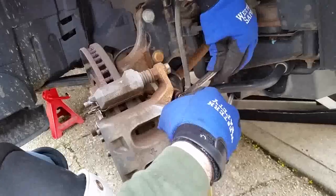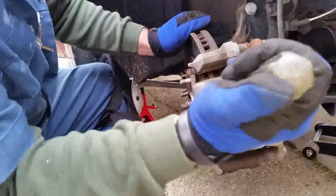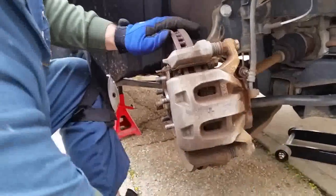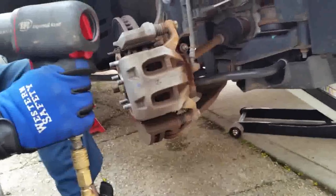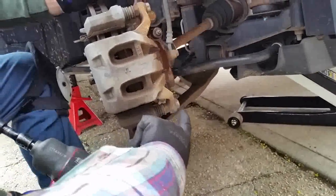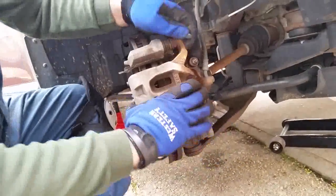At this point, stick your screwdriver into the vented part of the rotor and push the piston in a little bit — it'll be easier to get the caliper off. Now take the 17 millimeter slider bolt off and push it out.